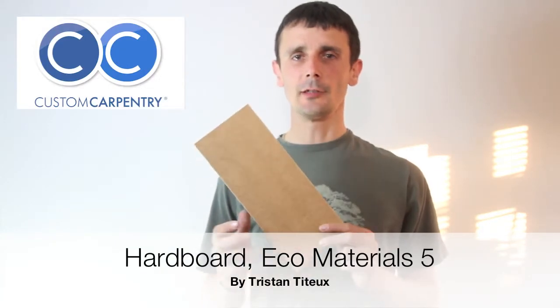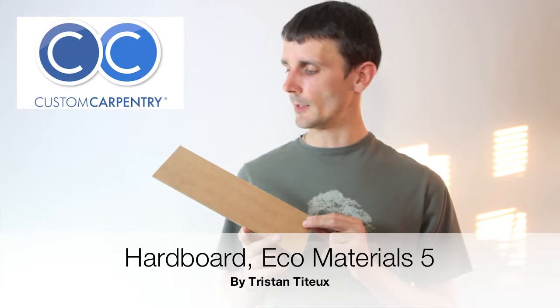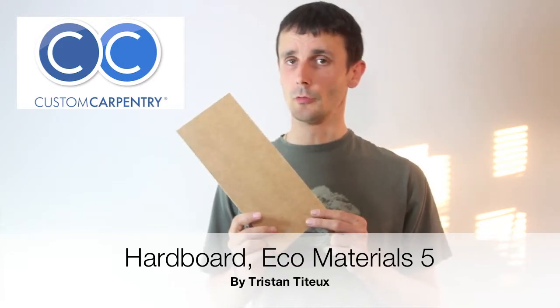Hello, my name is Tristan Titeux. I'm an eco fitted furniture pioneer. This is the fifth video in my eco material series and I am talking to you today about hardboard.